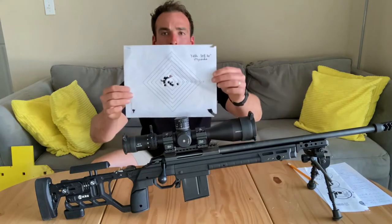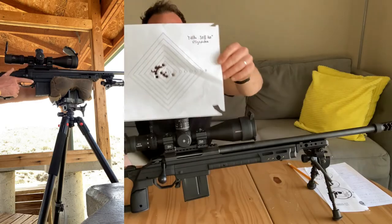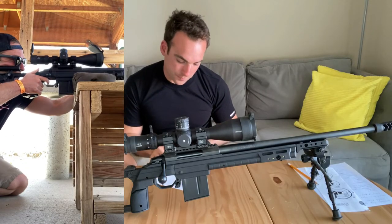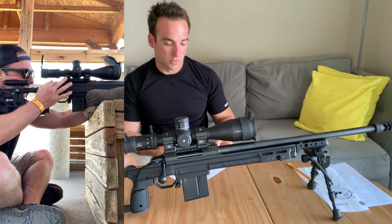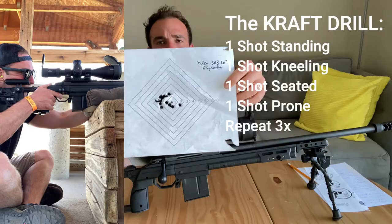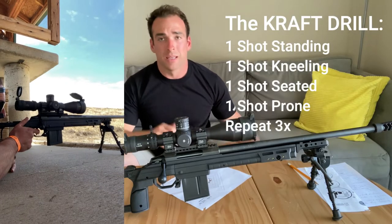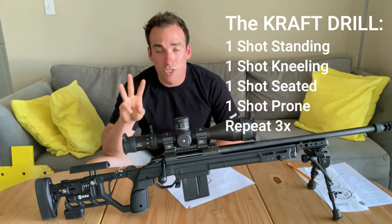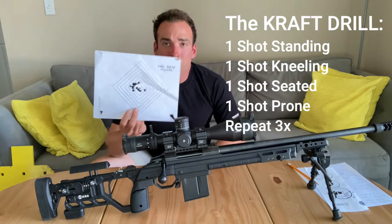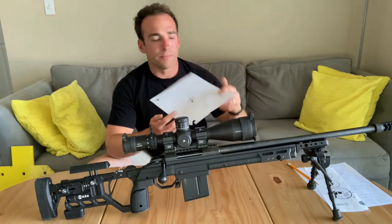This is a group I was shooting — and you might think it's not that good, but consider I was shooting 12 different shots. It's probably about a 2-inch group, and those are 12 shots I was shooting from standing at 100 yards — standing, then kneeling, then seated, then prone. Three shots in each position, four positions. So keeping it around 2 inches across all those positions — that's pretty good.